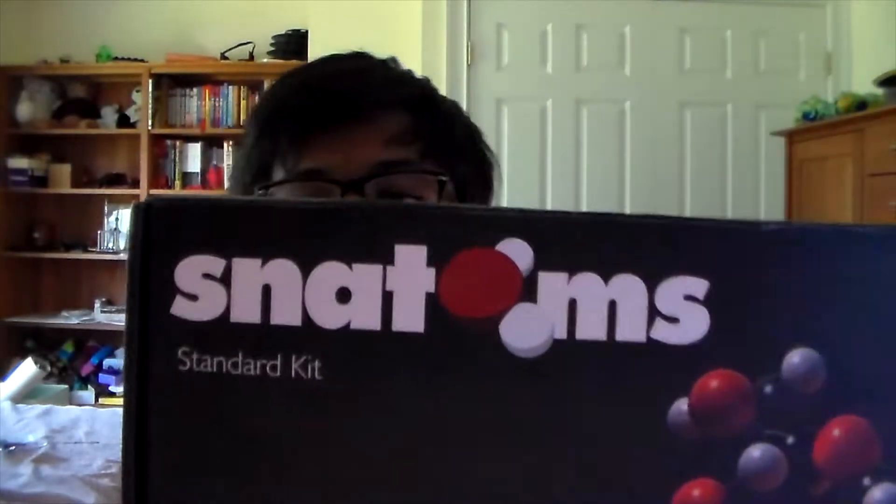Hello, 3DButterManiac here, and today some YouTuber or something created a chemistry sort of modeling add-on modeling kit. Kickstarter's a fun place, it's also a risky place, but I decided that it was kind of cool, so I decided that I would fund them for a set of Snathoms.